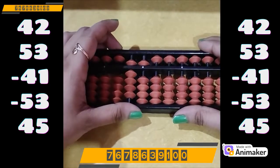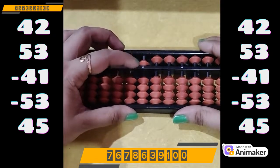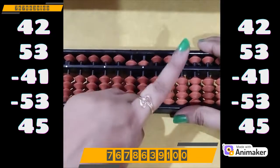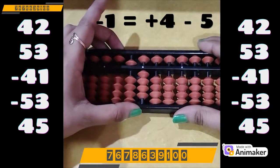Now do minus 41. Minus 40 on the tens rod, easily done. Minus 1 on the ones rod, but we don't have the bead. Which complement are you supposed to use? Minus 5. And who is the friend of 1? Make 1 — how many are close? 4. So plus 4 minus 5.